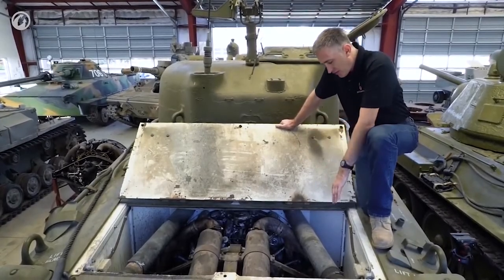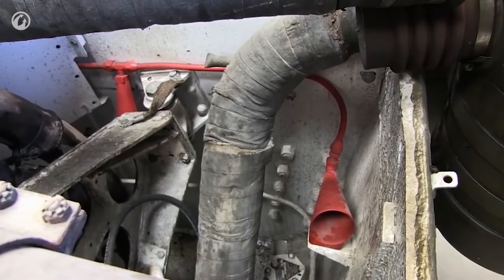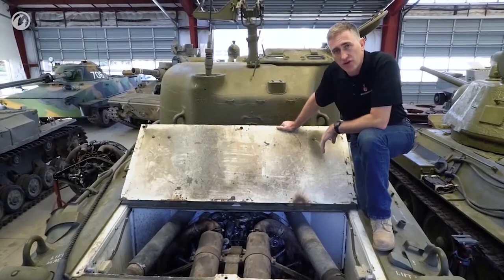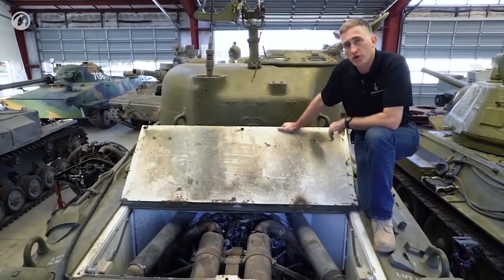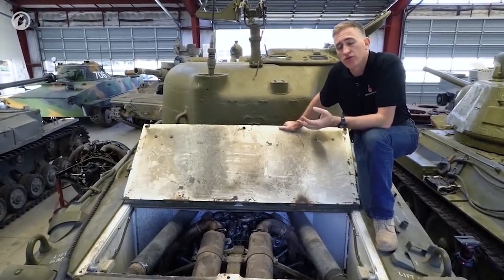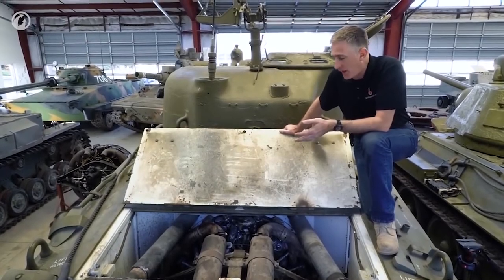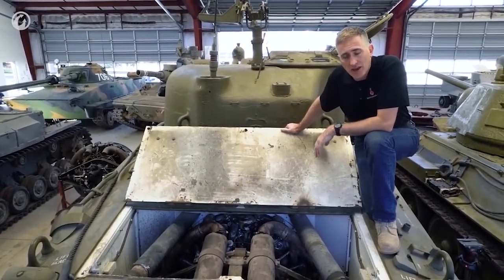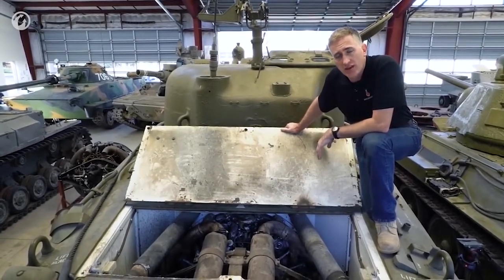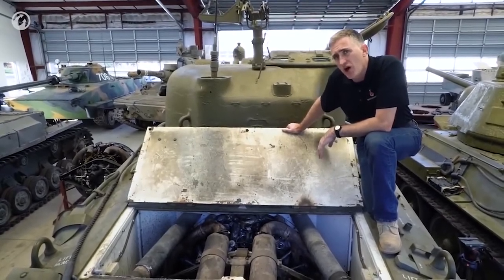You can also see in here the red pipes for the fire extinguisher system — a two-shot system that could be fired from either inside the tank or by the handle on the engine deck just left rear of the turret. Further forward, under its own fuel tank port, is the auxiliary motor, used for running the systems without draining the main fuel tanks and putting wear and tear on the main engine. The fuel in this system would be 168 gallons — about enough to get you 120 miles.